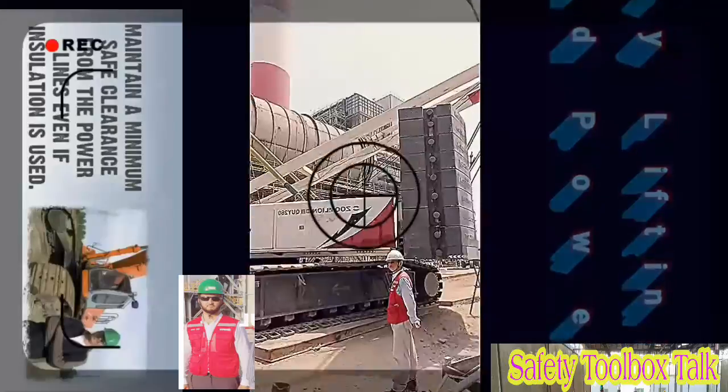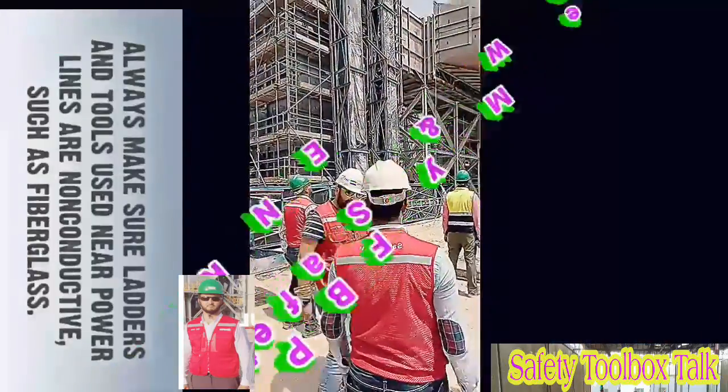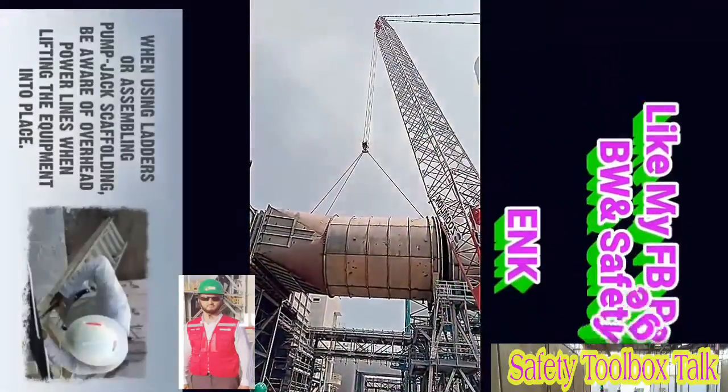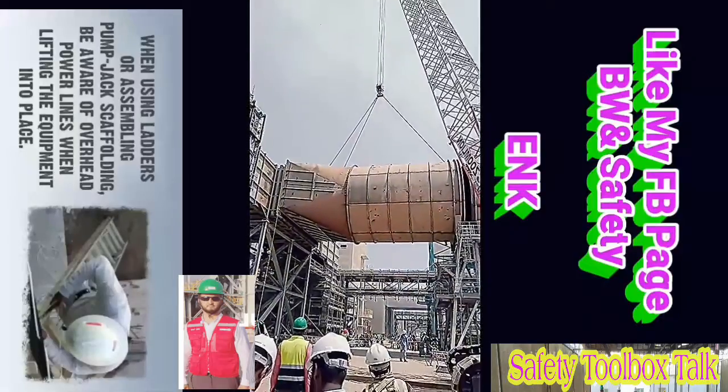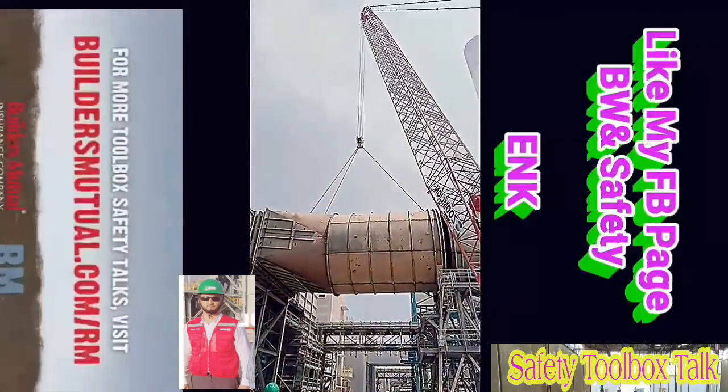Maintain a minimum safe clearance from the power lines, even if insulation is used. Always make sure ladders and tools used near power lines are non-conductive, such as fiberglass. When using ladders or assembling pump jack scaffolding, be aware of overhead power lines when lifting the equipment into place.